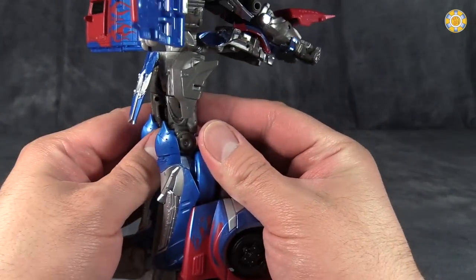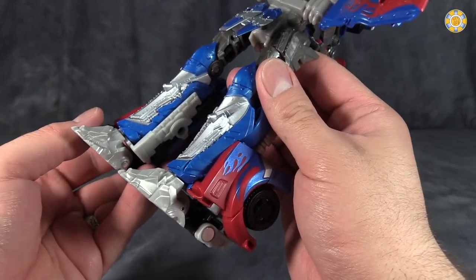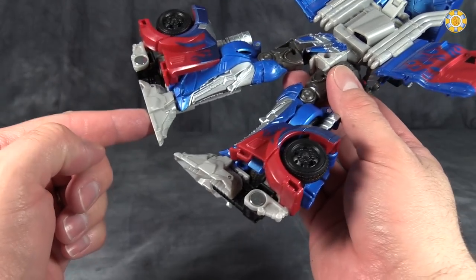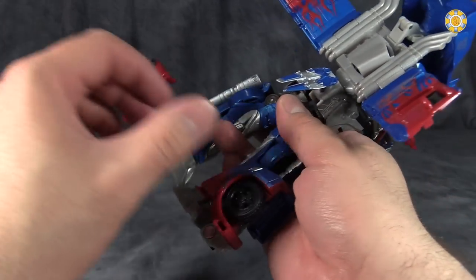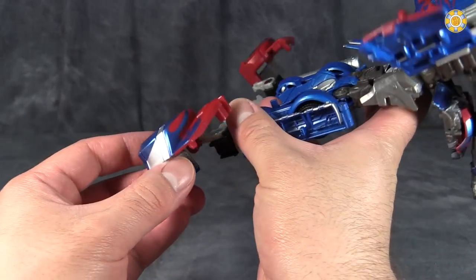Then come down to the feet — this is going to be a little bit complicated. To start off, take the thigh swivels and turn them so that the feet are pointing in towards the middle of the figure. Unpeg the wheels and the arches from the sides of the legs.